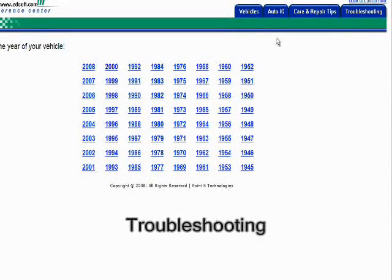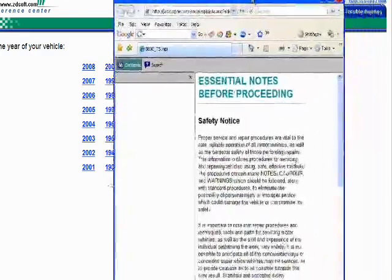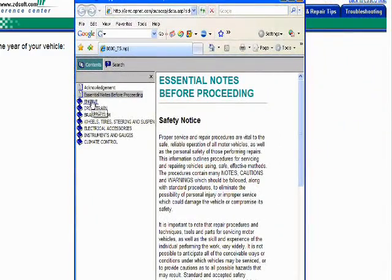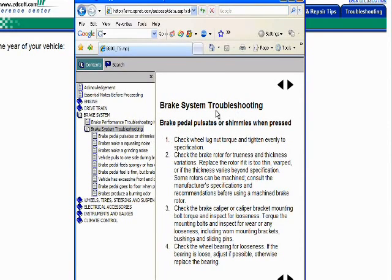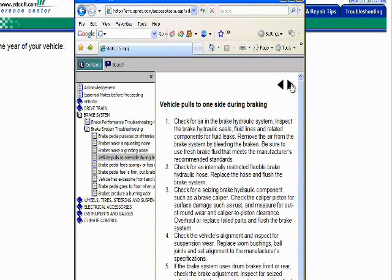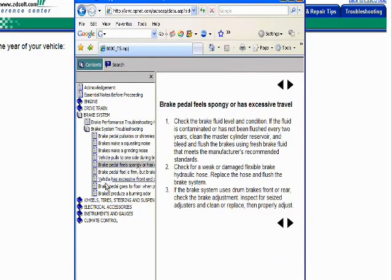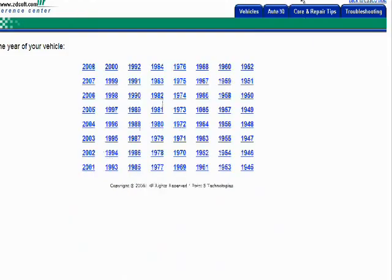The reference center also has some tabbed features. If you look in the upper right-hand corner, you've got Troubleshooting — you can click there. They have different systems that you can troubleshoot; you click on the system you want. Then it'll show you a problem that you might be having — a sound, a squealing, or a shaking — and you can look at the results and it'll tell you what the problem might be, so that you can troubleshoot it. You can print the information and maybe bring it to a repair professional. This is all designed to give you a little bit more of an idea of what might be going on with your car.